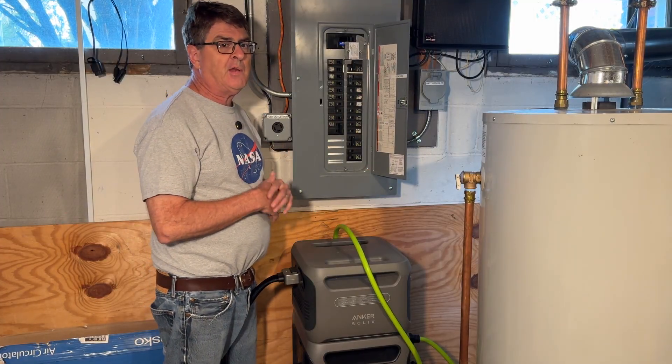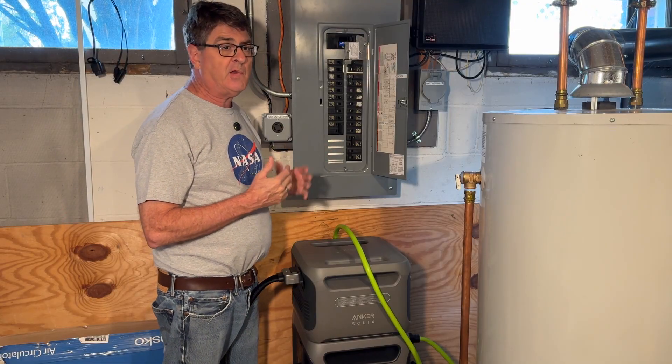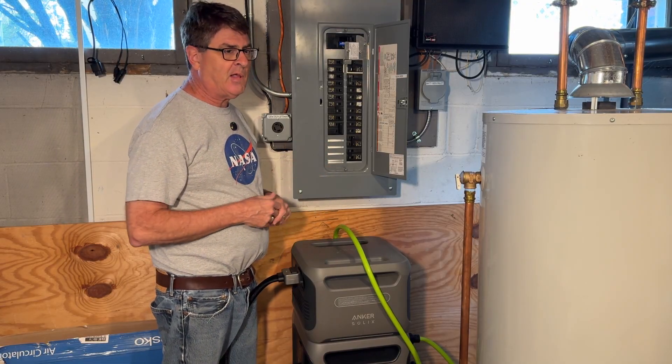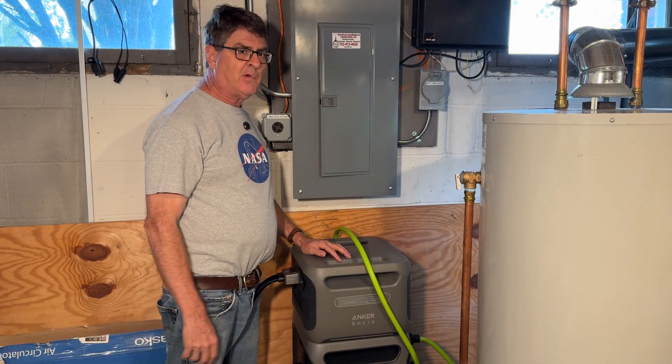Shout out to Corbin Electric in Marlboro, New Jersey. They did the work, they did a great job, reasonably priced. They did not pay me to say that — I just like their work. They've done a lot of work around here, so they deserve a shout out. Take care. Hughes News Reviews — like and subscribe.